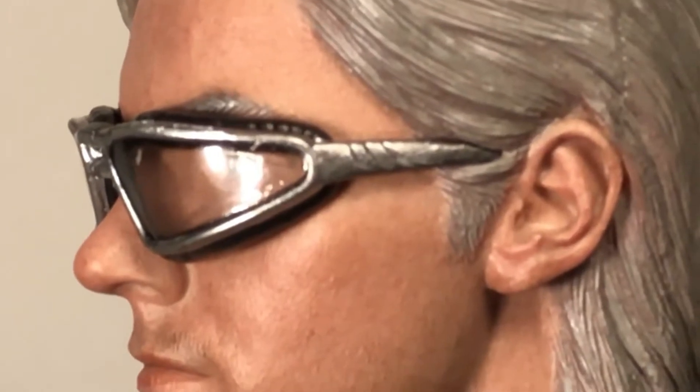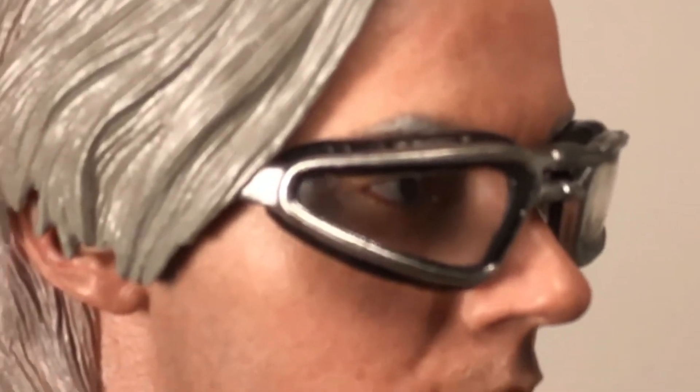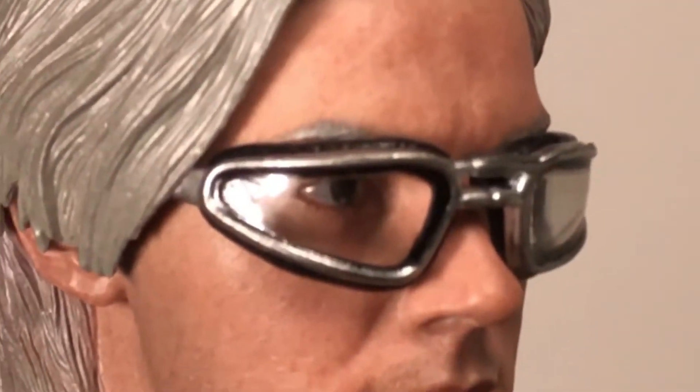Here's what the goggles look like on his head — these look amazing. Not only do they fit in perfectly, but I love how they attach there in his hair, and the other arm of the goggles is hidden behind his hair on the other side. That is so cool. They did an amazing job.